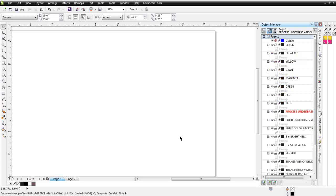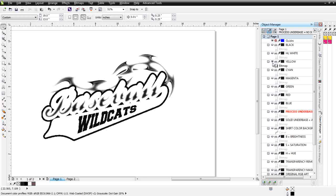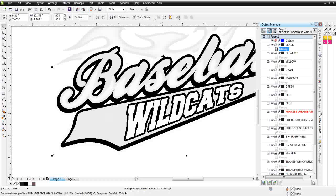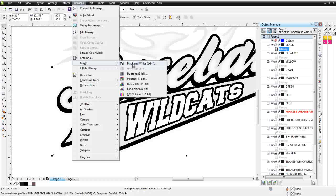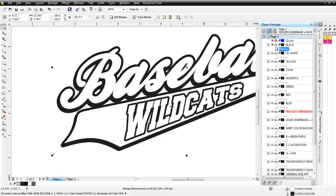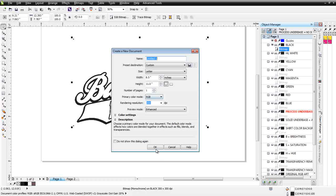Now we're ready — we'll go to our Object Manager. Even though that was a fairly simple graphic, all we need to do is look at our different colors. We can see here we have our red, our yellow, and our black. Now we can see that some saturation was brought in with our black, and we're not going to want that. So I'll remove this light tint of black set up in HSB as saturation — I can change that simply by going to Bitmaps, Mode, and selecting Black and White. I'll change this to Line Art, select OK, and I've removed that — now I've got just my black.